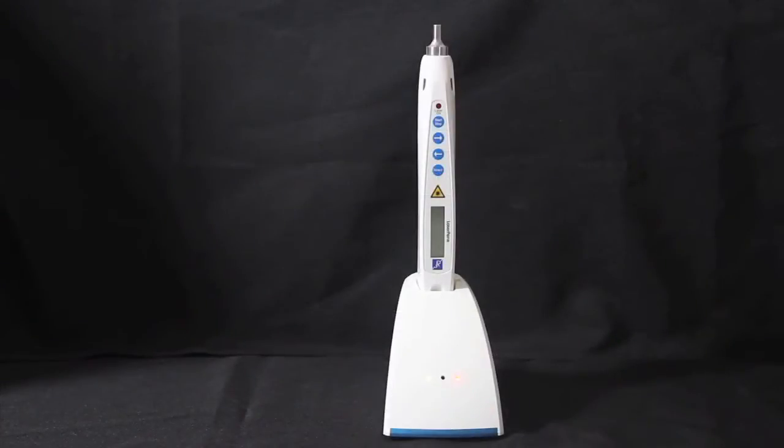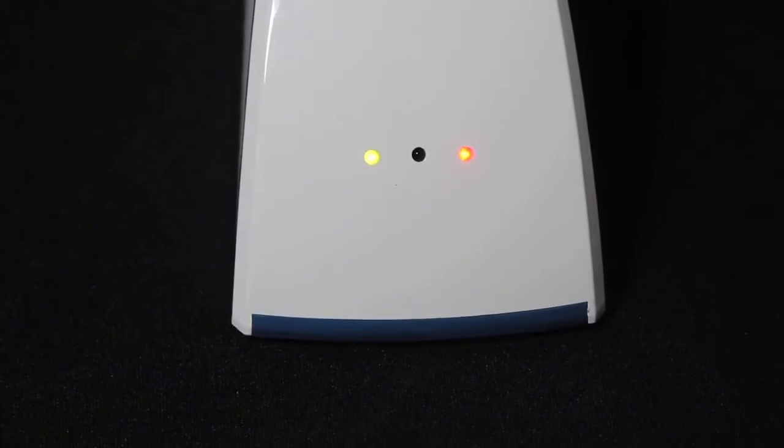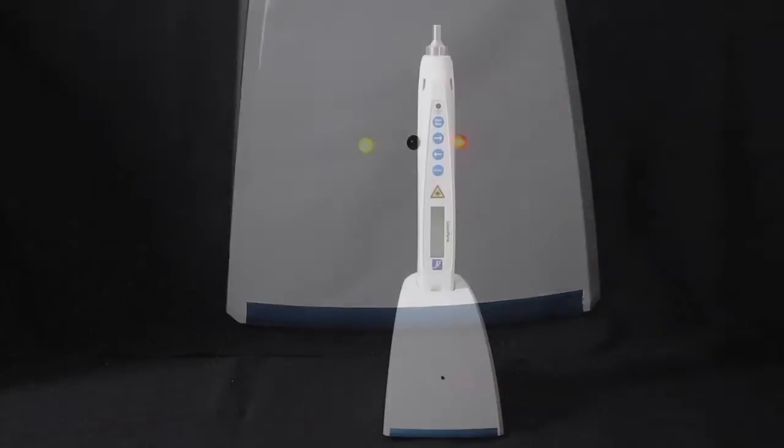To charge the laser pen, simply place it in the docking station between patients or at the end of the day. A red light on the dock indicates the unit is charging, and it will go out when it is fully charged.